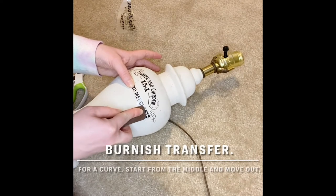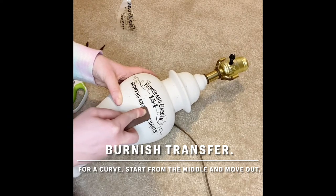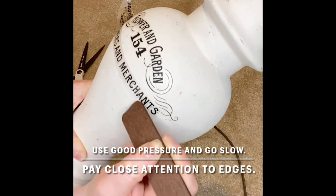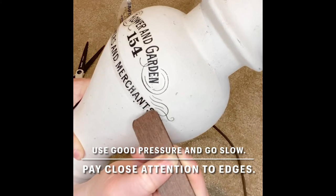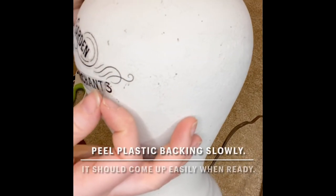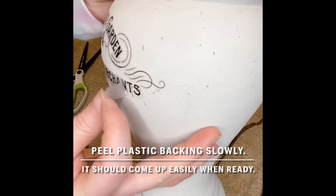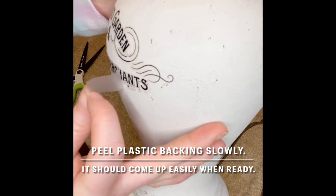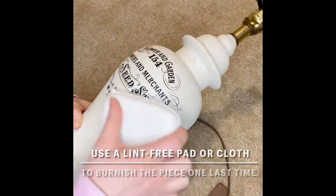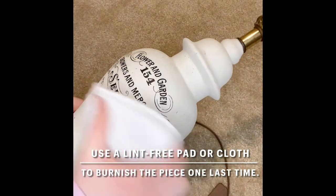Another tip for curved surfaces is when you're burnishing, start from the middle and move your way out. This will allow your transfer to lay flatter as you burnish it. When you're burnishing, be patient. Make sure you use good pressure and get into all the edges and corners before you start to peel the backing up. When you go to remove the plastic backing, go slowly — it should come up pretty easily if it's ready to be pulled up. If not, that means you need to burnish that spot a little bit more before pulling it back. Lastly, take a lint-free cloth or pad and rub over the transfer one last time to make sure you get out any last bubbles or spots that might be sticking up.